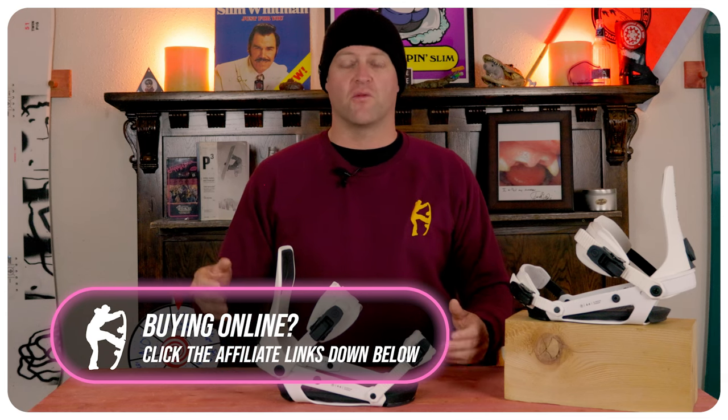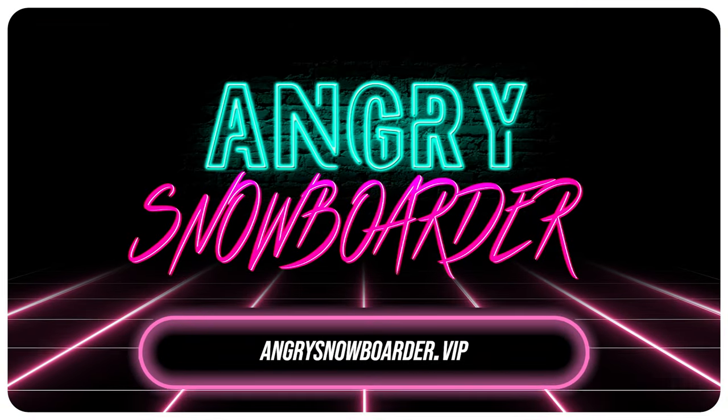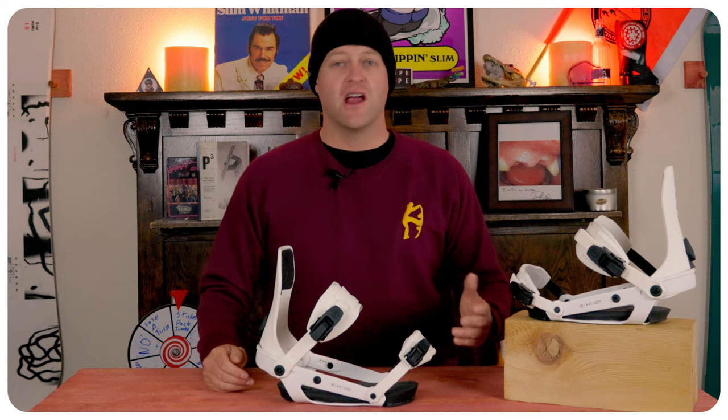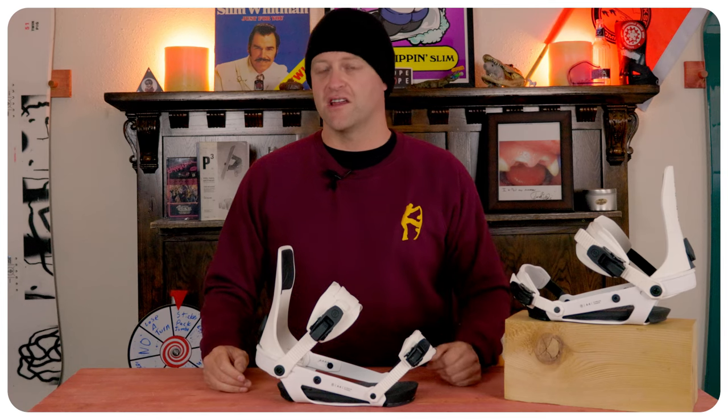And if you really like what we're doing over here and you want to support us further, swing on over to Angry Snowboarder VIP and become a member. I've got a video over there that explains it so much better. As always, I've been your host, Averyn Lefebvre, and I'll see you in another video.